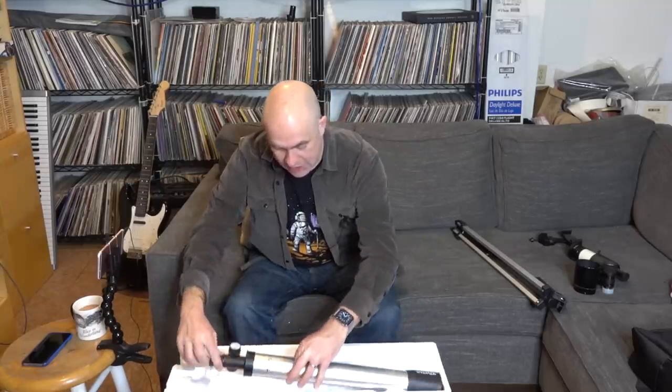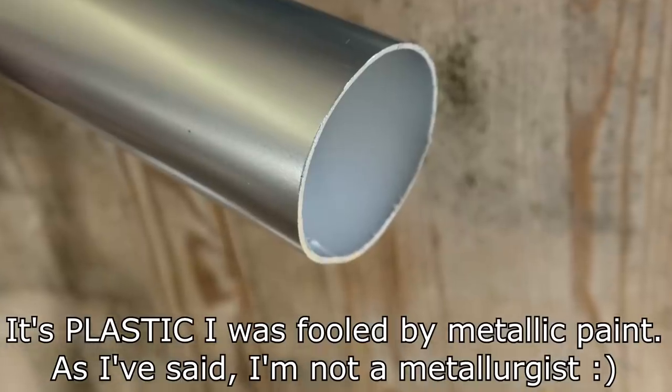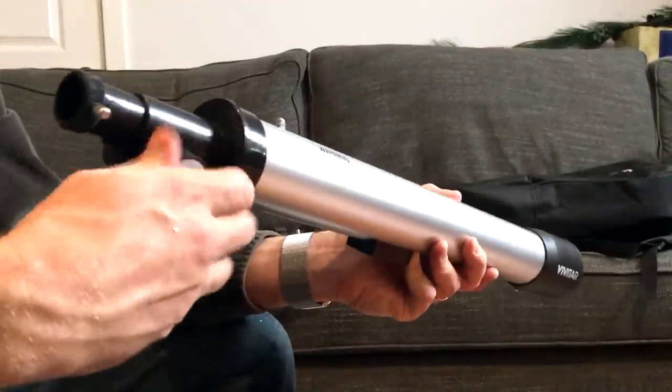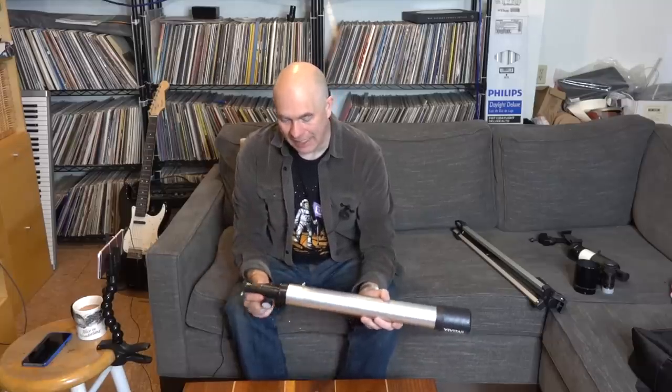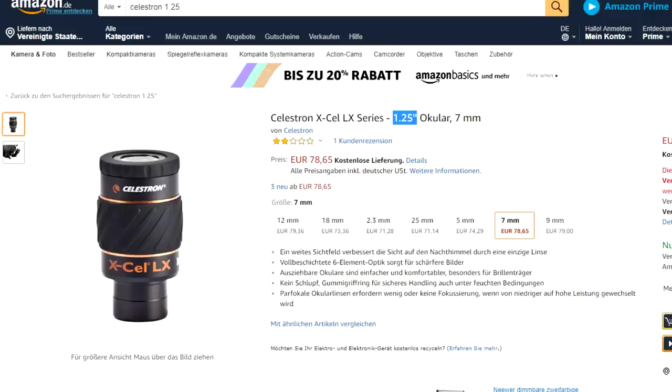And finally, the telescope tube itself, packed in the finest high-grade polystyrene. It is actually a metal tube. It has a tripod mounting screw, and a focuser which is kind of stiff but loosened up after I used it for a while. The end piece is 0.965 inches, which is an older eyepiece size — most people use 1.25-inch eyepieces. Interestingly, eyepiece sizes are referred to in inches worldwide, even though focal lengths are measured in millimeters, because the focal length is what you really care about.